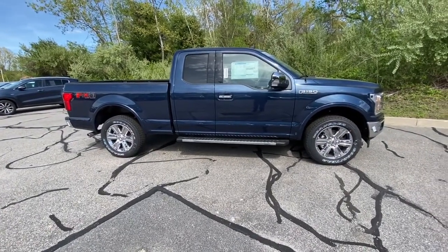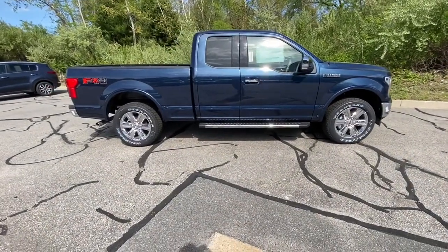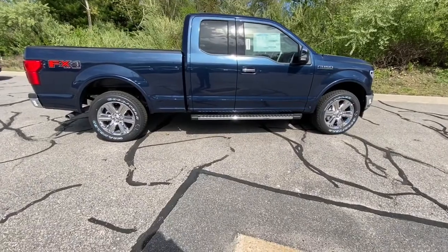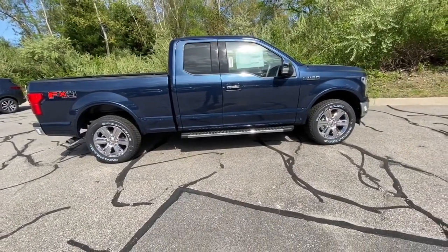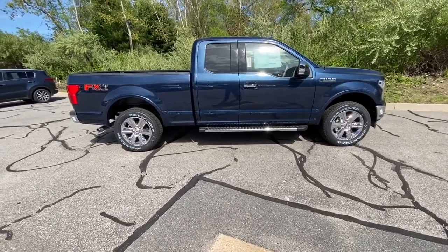Hi guys, Mike Beck here today at Columbia Ford in Kia in Columbia, Connecticut. Today I got another special review for you guys and it is the all brand new 2020 Ford F-150 Lariat Super Cab.